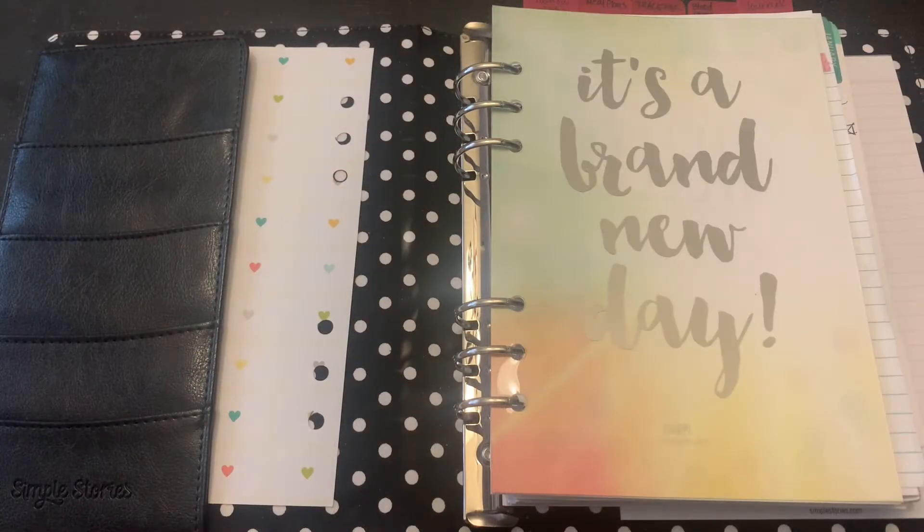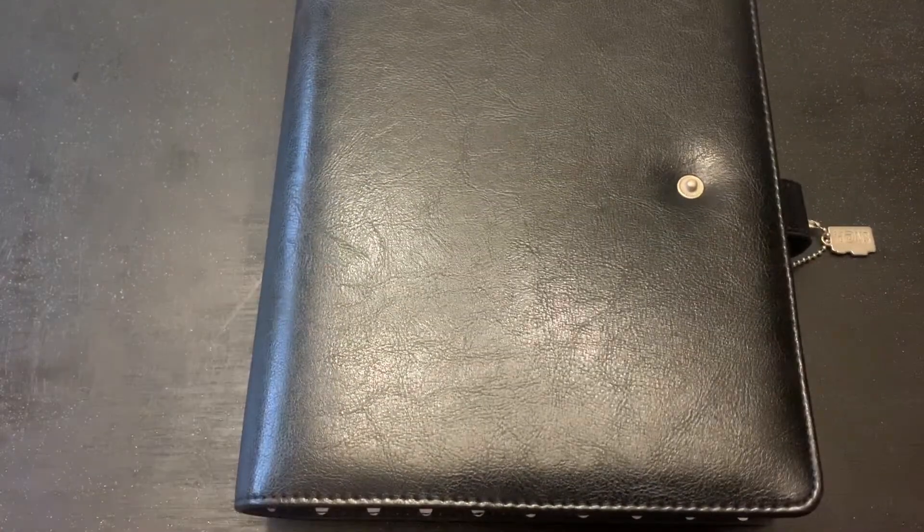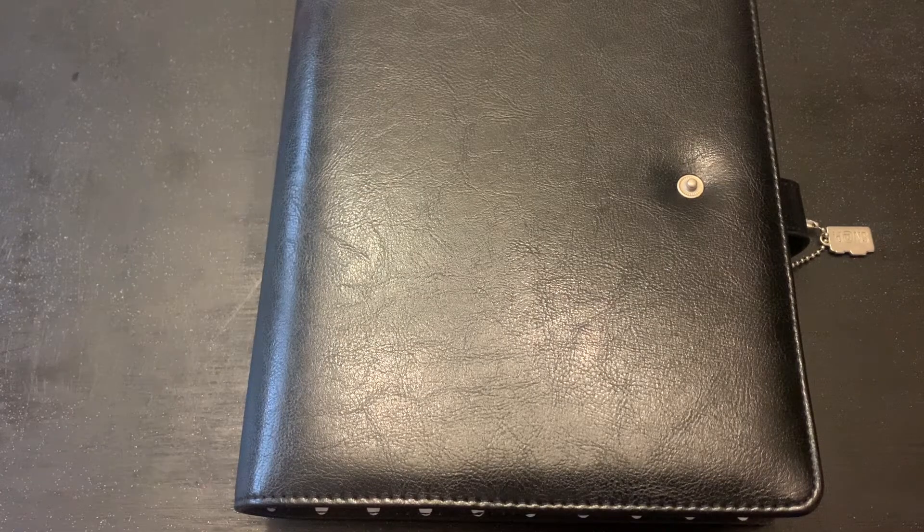Hi guys, it's me Jen. I wanted to show you my Cross APM 8-5 pattern that I'm using as my health and wellness and fitness tracker. I got this from Florida Ag.